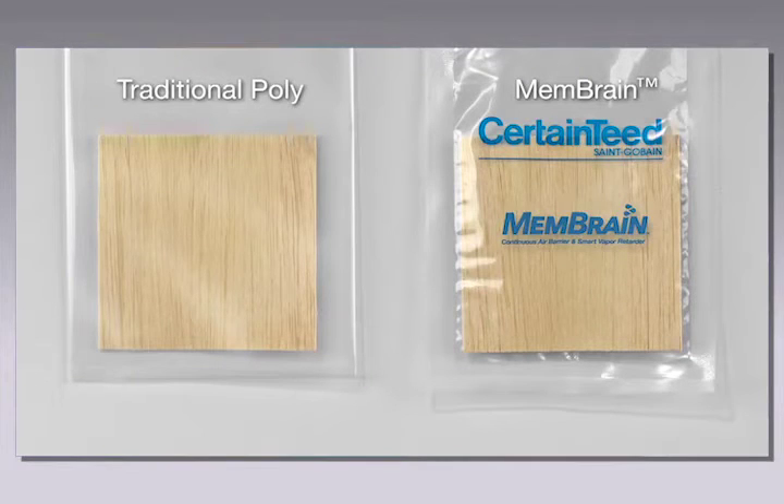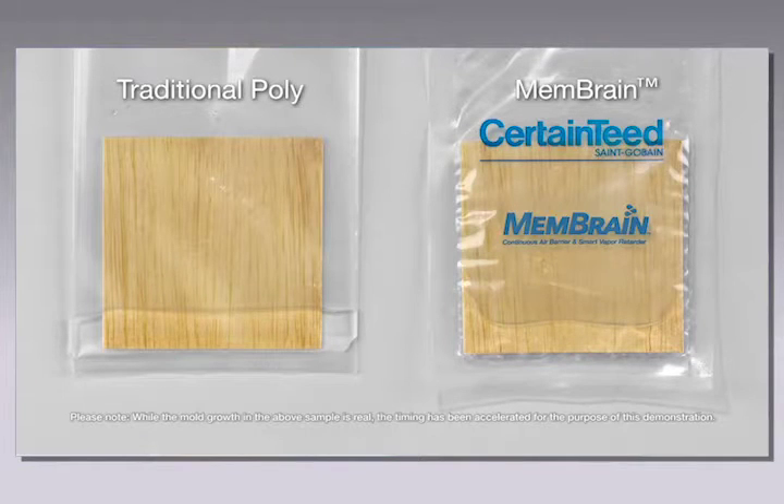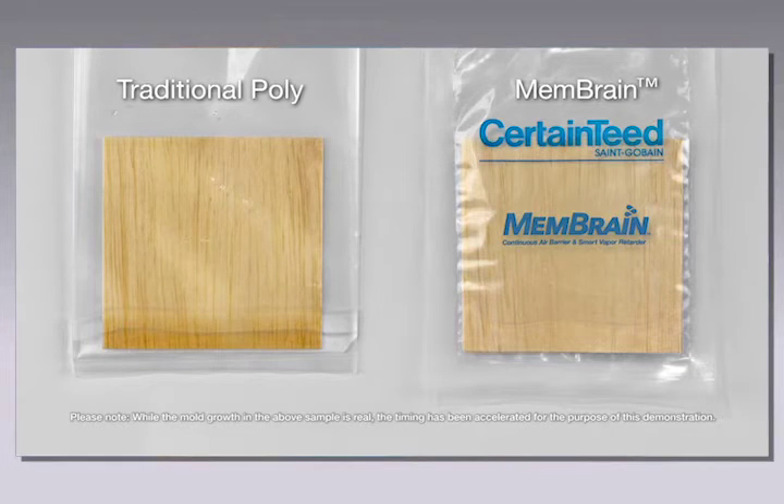Softwood samples are put into each bag. Water is then added and the bags are sealed. After approximately two to three days, wood in the membrane bag is dry, while the poly bag has retained all of its moisture.